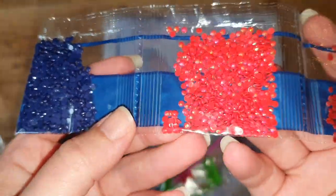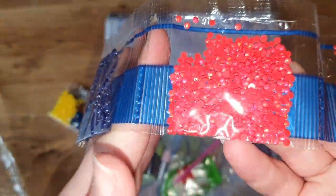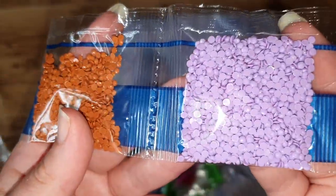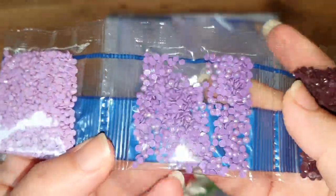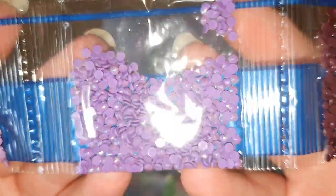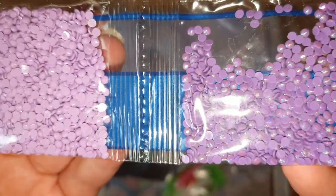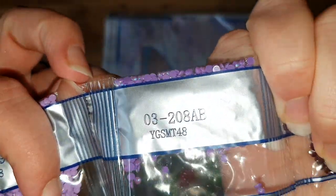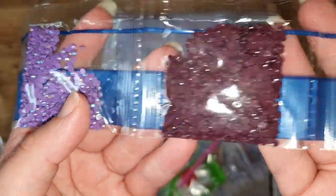I absolutely love any kits that have ABs in them. We've got a baby pink, bright green, slightly darker bright green, another light pink, a couple of blue shades. Then we get to our first AB - it is actually an AB in 666. It's a beautiful 666 red with the AB coating, you can really see it. We then move on to a darker red, a dark tan color, a beautiful lilac color, and then we have another AB - this is the purple AB, 208 AB. So that's our second AB color - really really happy.